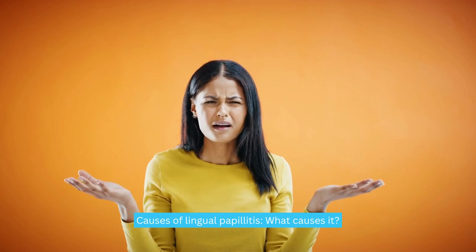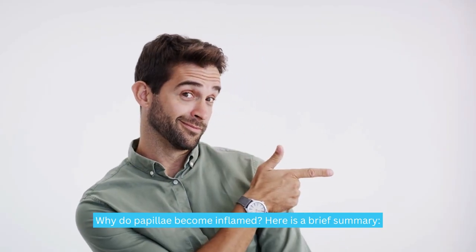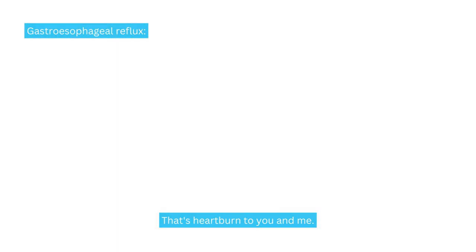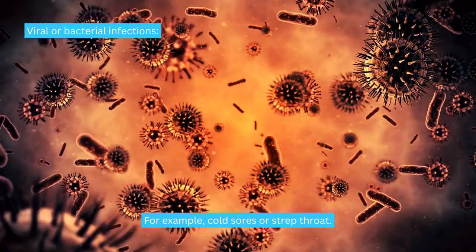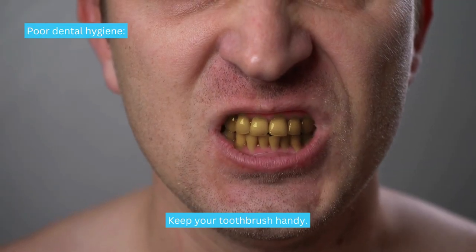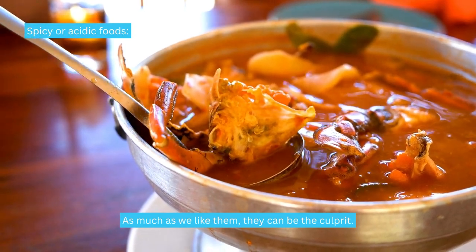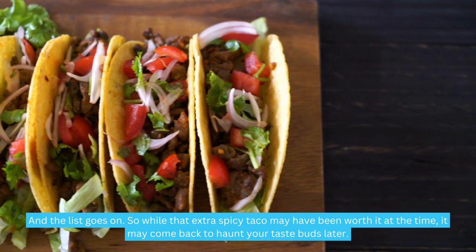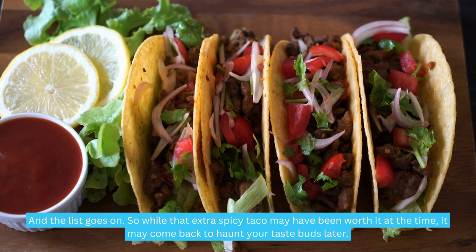What causes lingual papillitis? Why do papillae become inflamed? Here is a brief summary. Gastroesophageal reflux — that's heartburn. Viral or bacterial infections, for example cold sores or strep throat. Allergies, which can also affect the tongue. Poor dental hygiene — keep your toothbrush handy. Spicy or acidic foods — as much as we like them, they can be the culprit. So while that extra spicy taco may have been worth it at the time, it may come back to haunt your taste buds later.